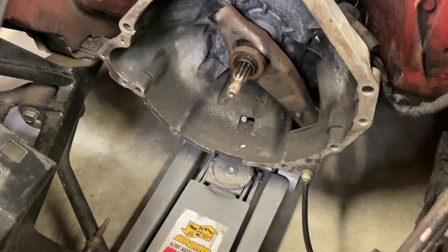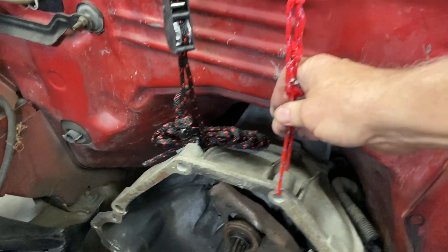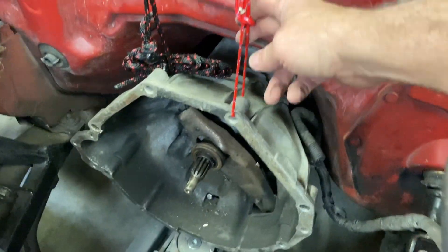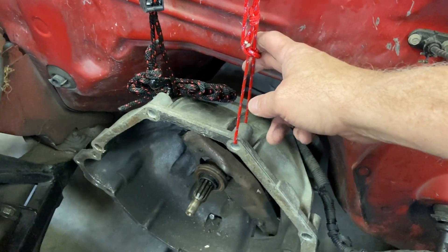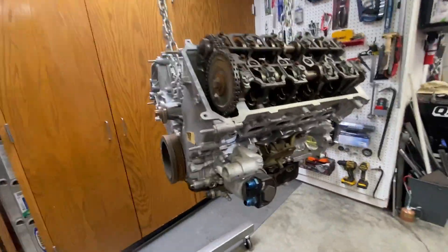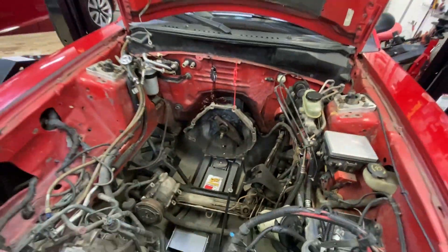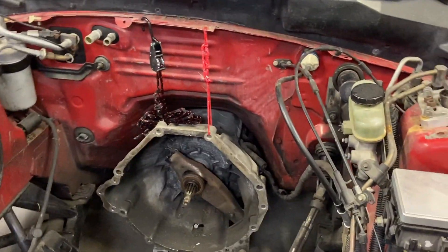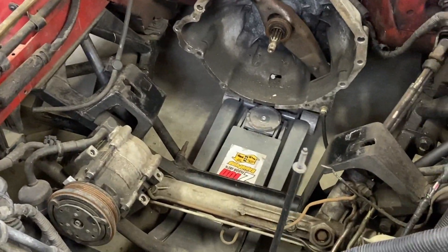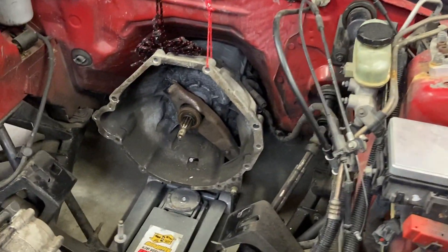It looks pretty rough. We're probably going to end up putting a new throwout bearing, maybe even a clutch fork, and a new pivot ball. The ropes are holding it just fine — they only have to hold about half the weight because the rear part of the transmission is held in by the cross brace. Getting the motor back in is going to be much more difficult because we'll have the long tube headers on it. It may be that we have to pull the transmission and assemble everything outside, then slip it back in, or even drop the K-member and put the engine in from the bottom.